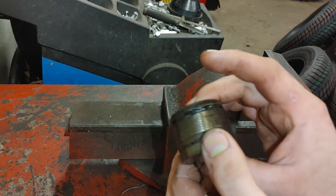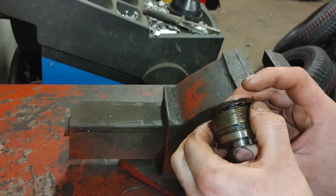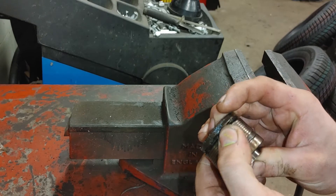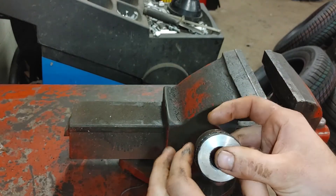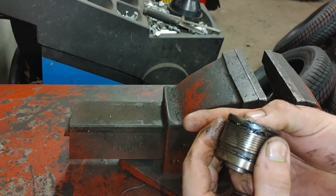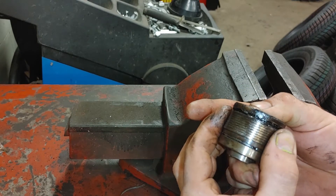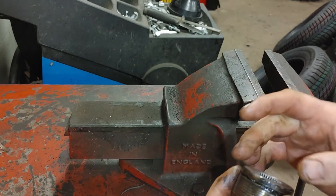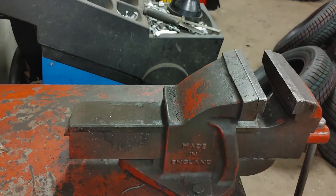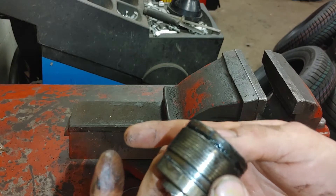I'm going to show you how this works. As I start to turn it this way, you can see the spring starts to open up. The spring opens up and puts pressure on the side of the pulley, and the pulley actually starts to grab and work like a normal pulley.